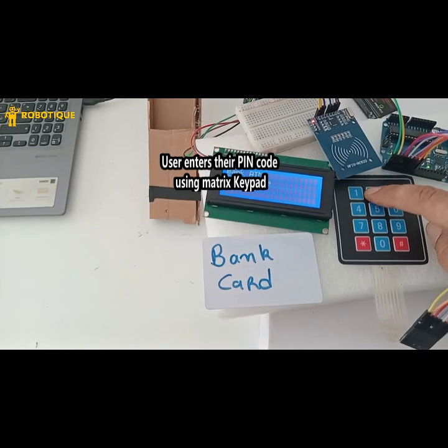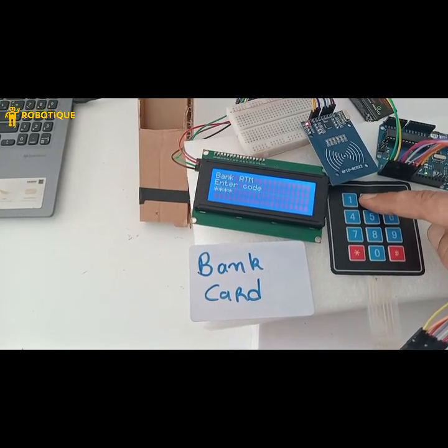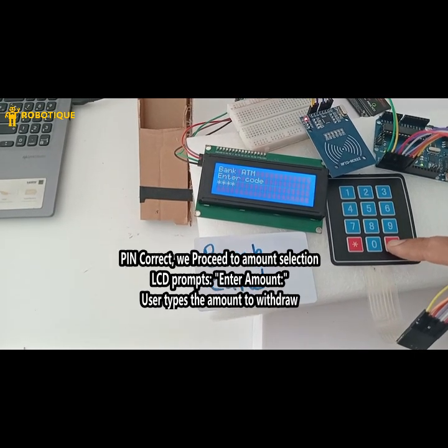The user enters their PIN code using the matrix keypad. PIN correct — we proceed to amount selection.